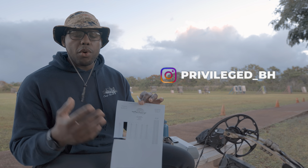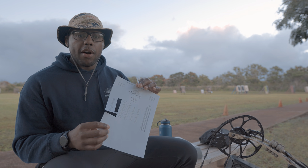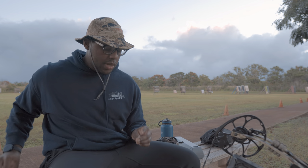I printed out my sight tape. I already walked y'all through that process. I spared y'all on some of the arts and crafts, so I cut it out — I got it here. I'm getting ready to place it onto my sight. We're going to verify it.